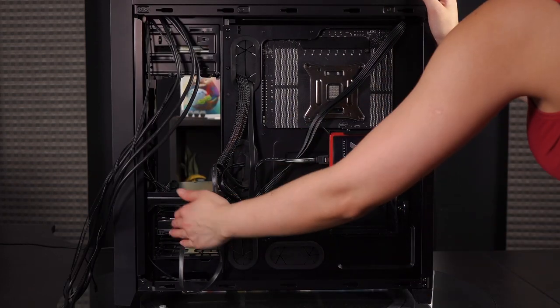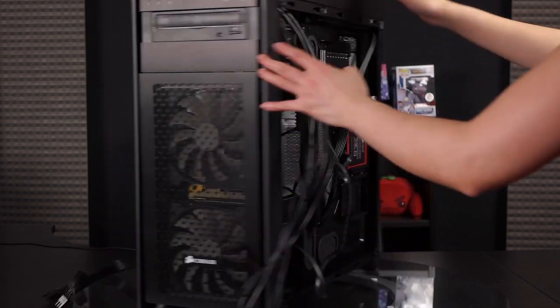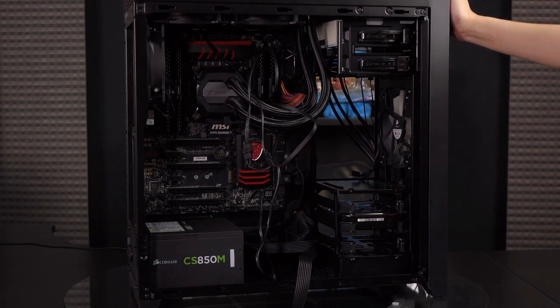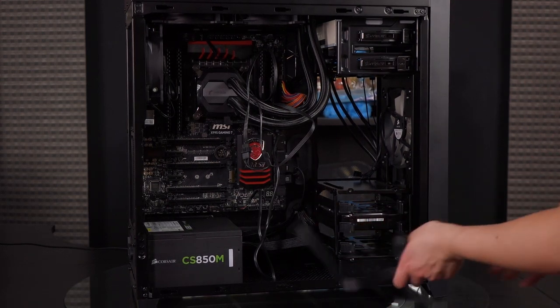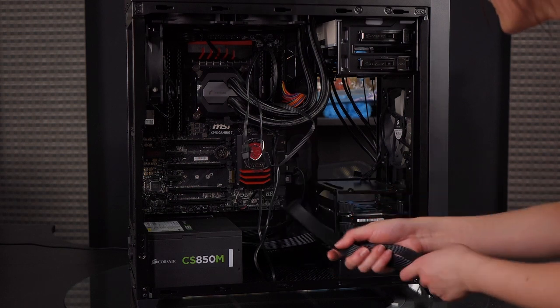The data cables have now been plugged into the 3.5 inch, 2.5 inch, and optical drives. I had to do some creative routing — I wish they were all straight plugs, but unfortunately they were not. Regardless, it is done. Let's go ahead and continue.